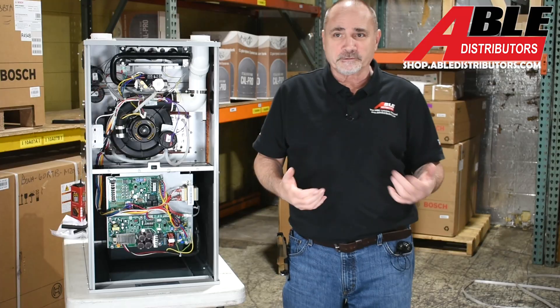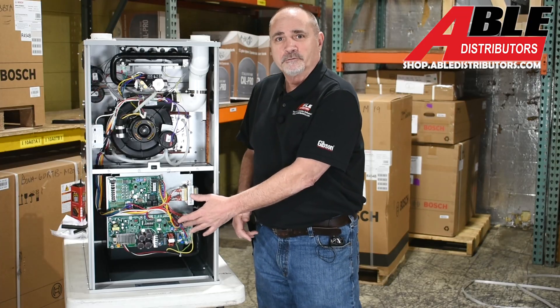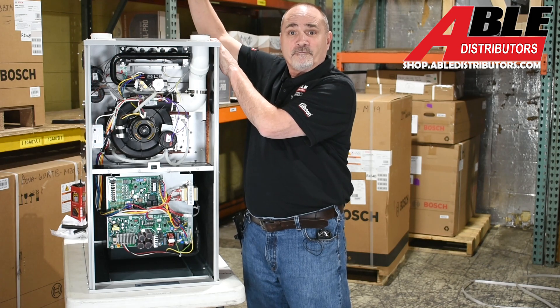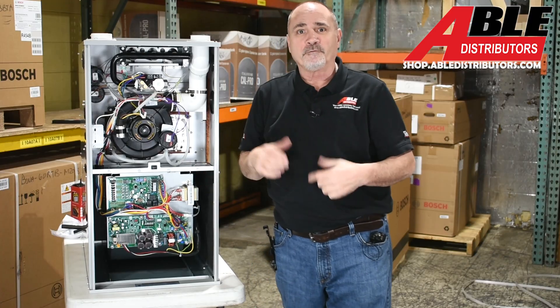You might be asking yourself why would a furnace be labeled 454 — it's because it's got a spot for the sensor built onto the board. With the A2L sensors and the K-State coil, there's going to be a sensor in there from the factory.